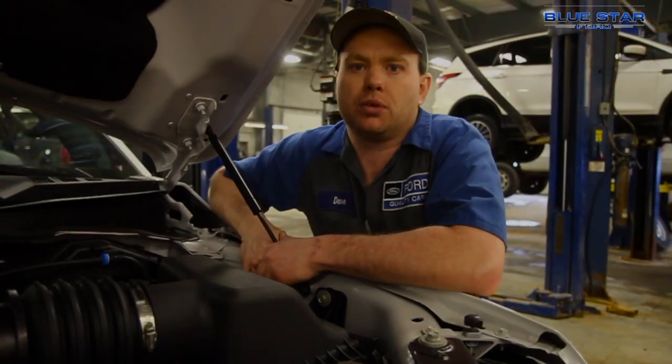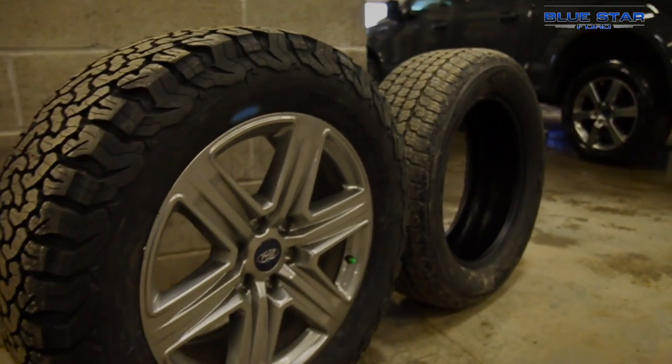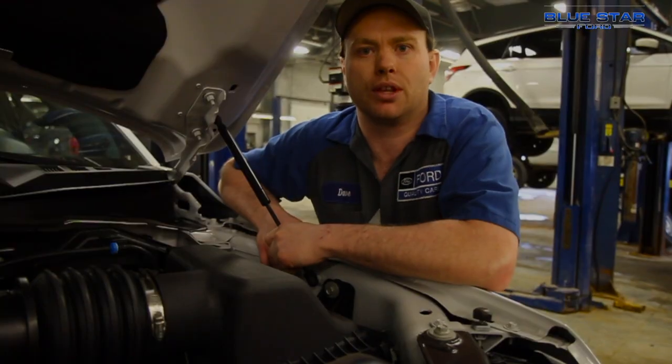For tires we ended up using 33 inch BFG All-Terrain KO2s, which we've had the best luck with for both wear and noise when doing this sort of build.